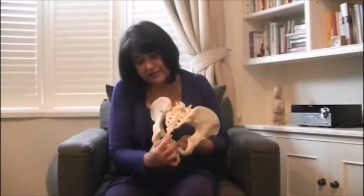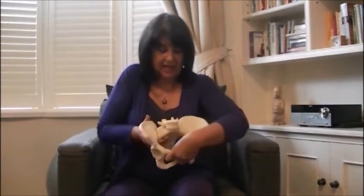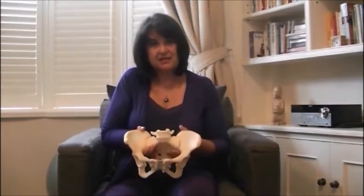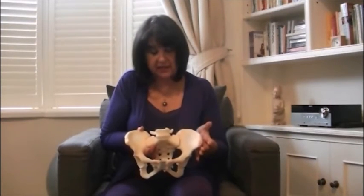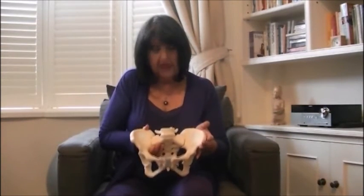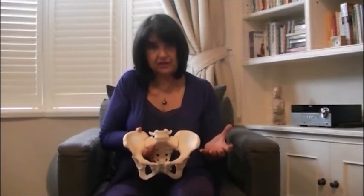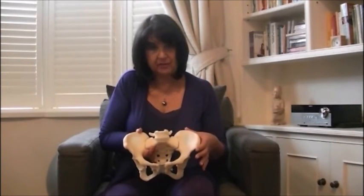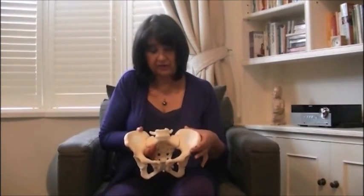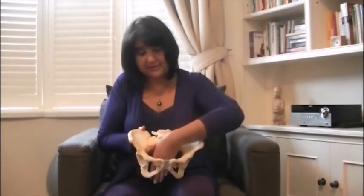The very end of the sacrum is the little coccyx. I do explain that to mums, and I think it's good for them and for their partners to see a life-scale model of how their body is shaped and formed. It's a natural visualisation that I think helps them immensely when they're going through labour, to understand how their baby is going to come down and out through the pelvis.